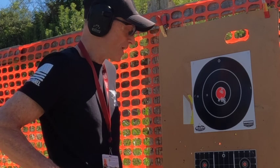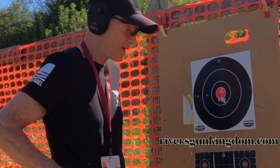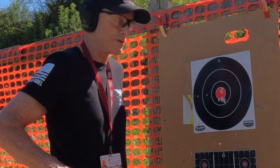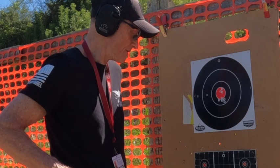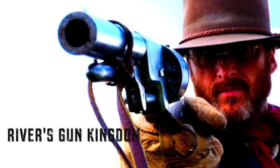I appreciate you watching — make sure you hit that subscribe button because we're going to be going down to the 300-yard range next. But that's as far as we can shoot here. Thank you.